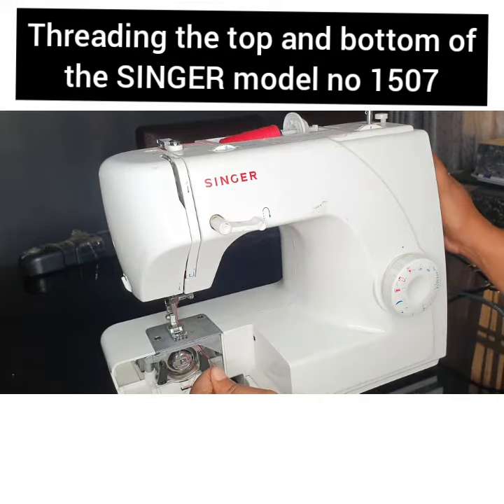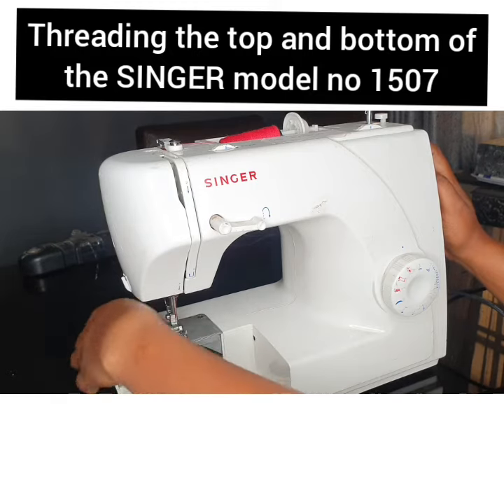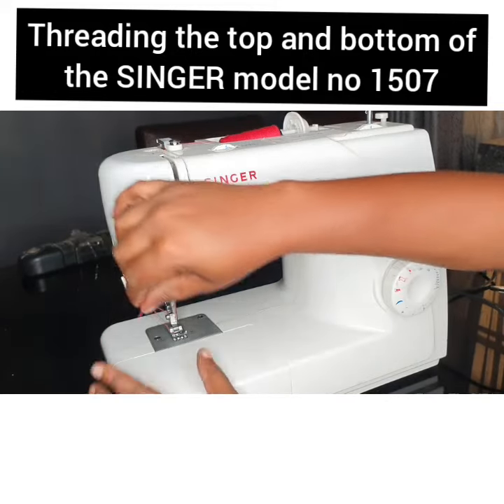Insert the thread into the needle, then take your needle down to pick up the under thread. There you have it — you can shut the case and insert your accessory box back. Right there, you have it.